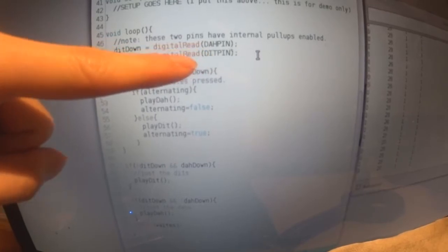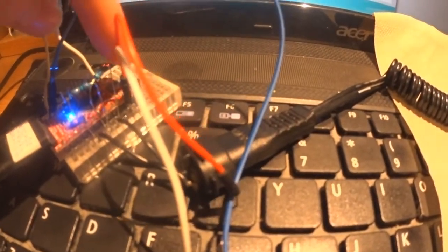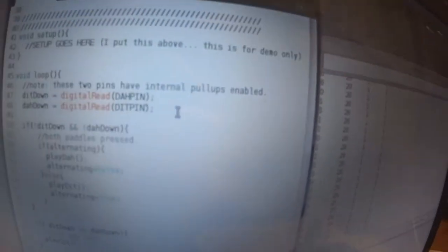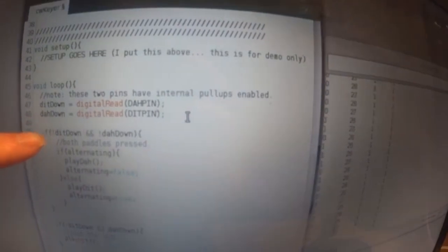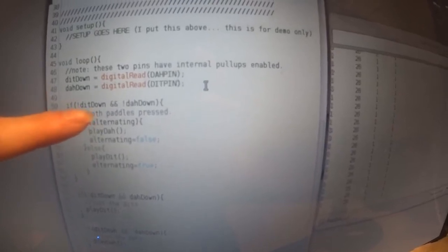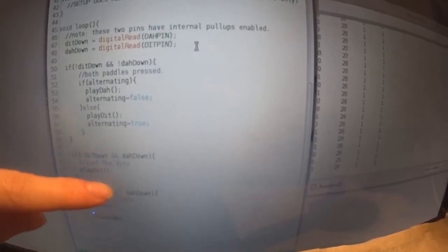I've set these pins internally to have a pull-up resistor, so whenever a paddle touches ground the pin goes low, and that value gets stored into two variables. I then check three cases: the first is where both are pressed, the second is where only the dit is pressed, and the third is where only the da is pressed.